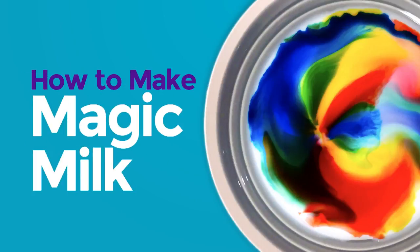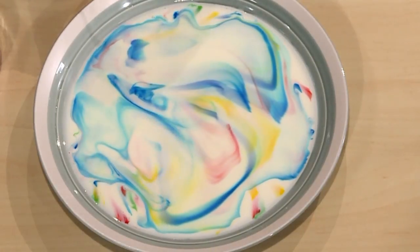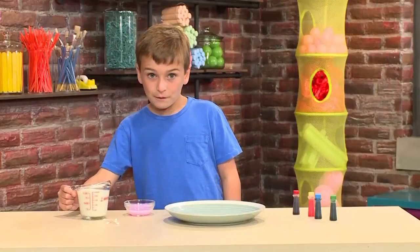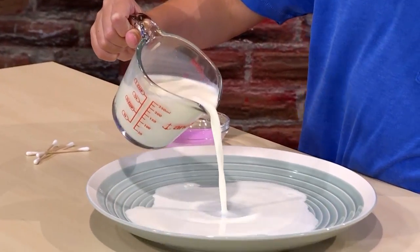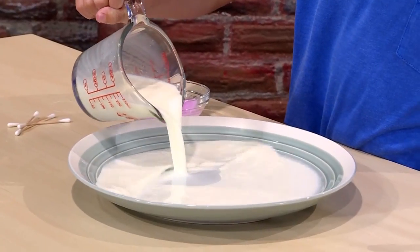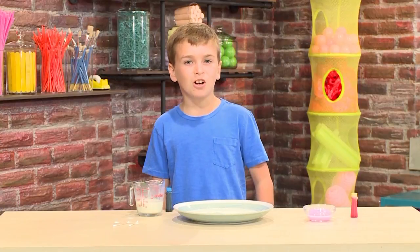This is how you make magic milk. Isn't it cool? I'm going to show you how to do it so you can play too. First, you want to pour some milk into a small dish. You don't need a lot of milk. The best thing to use is whole milk because it has the most fat in it. Then you add a few drops of food coloring.